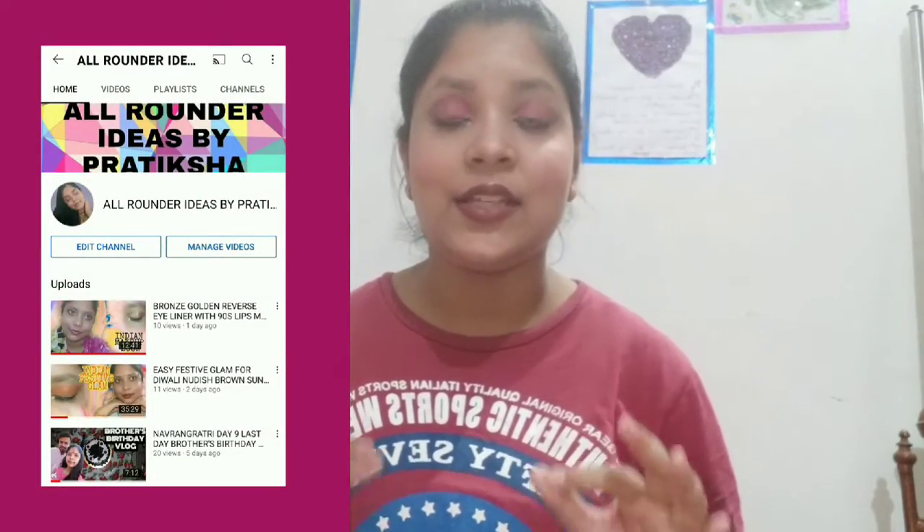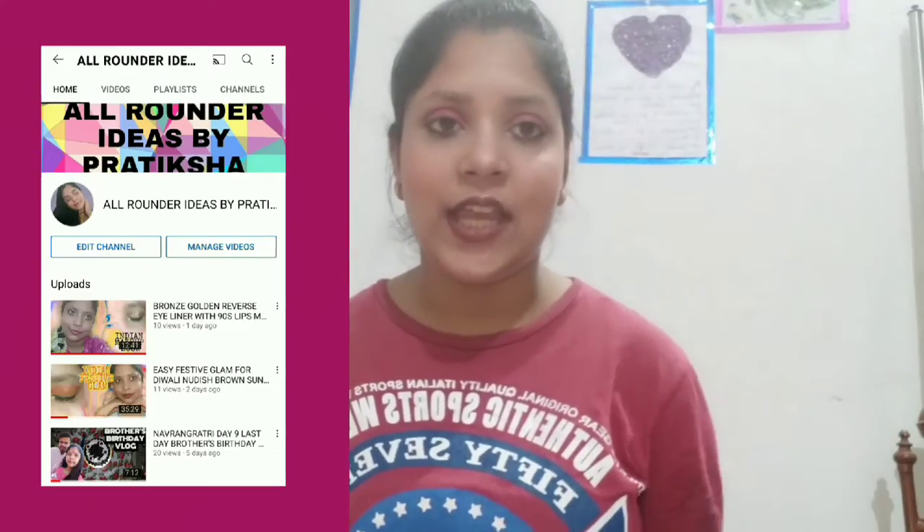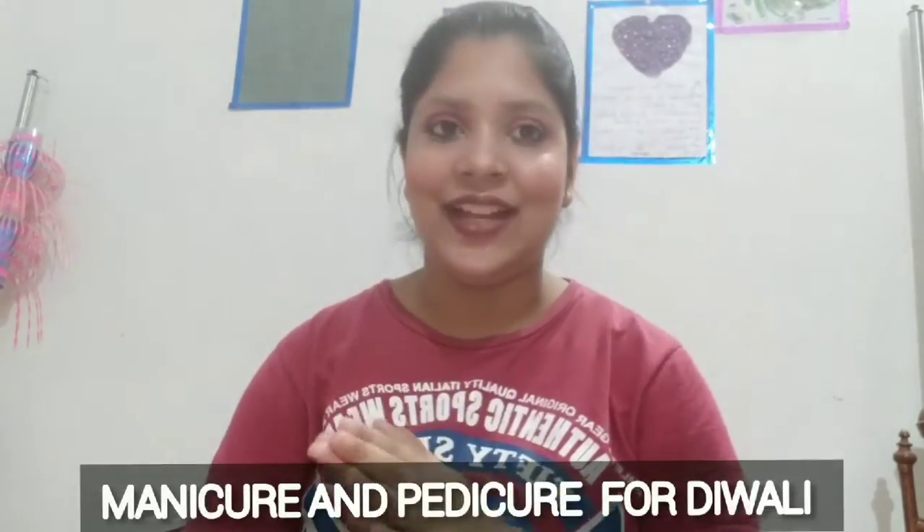My name is Pratiksha and in today's video I'm going to share manicure and pedicure with you guys for Diwali. Welcome to the DiwaLog Day 5.